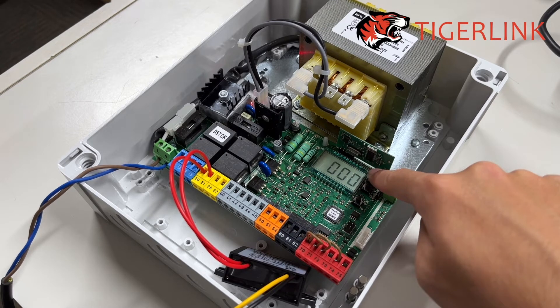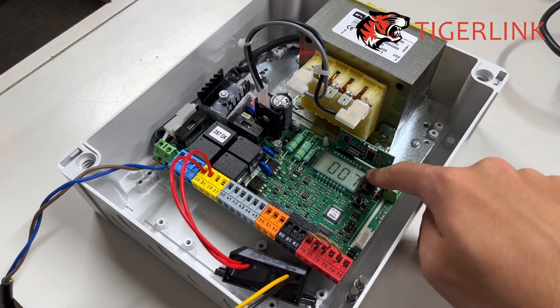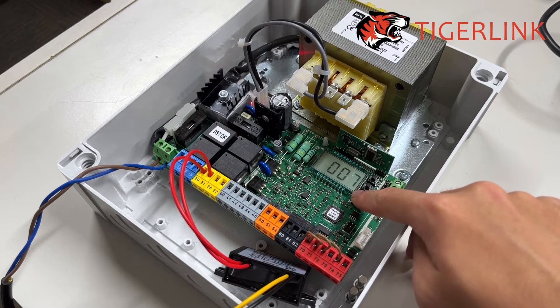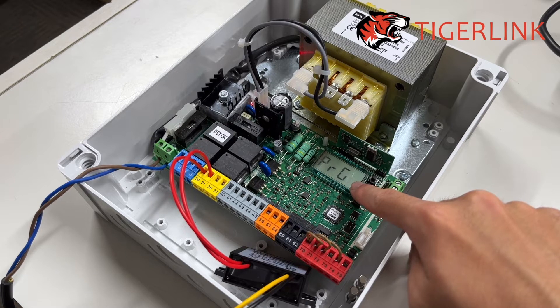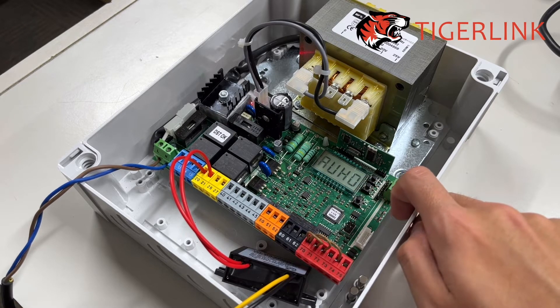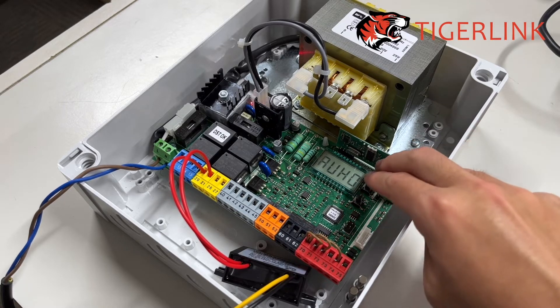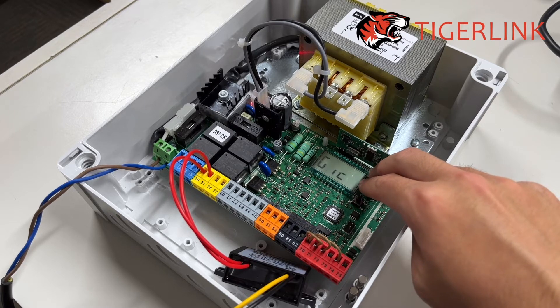Then press the top button to increase the number to seven — press the top button to increase, press the middle button to decrease. Change it to seven and don't forget to press the third button to confirm; you'll see 'PRO' for program. Once the screen comes back to AUX0, press the top and middle button together to get out, then press them again.